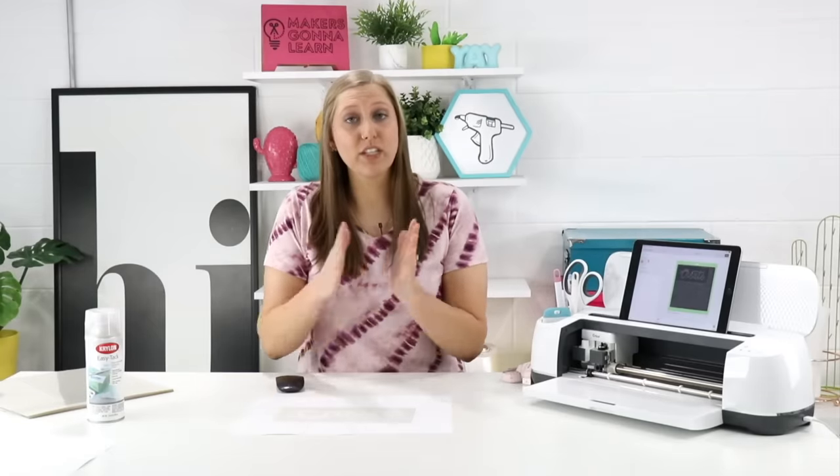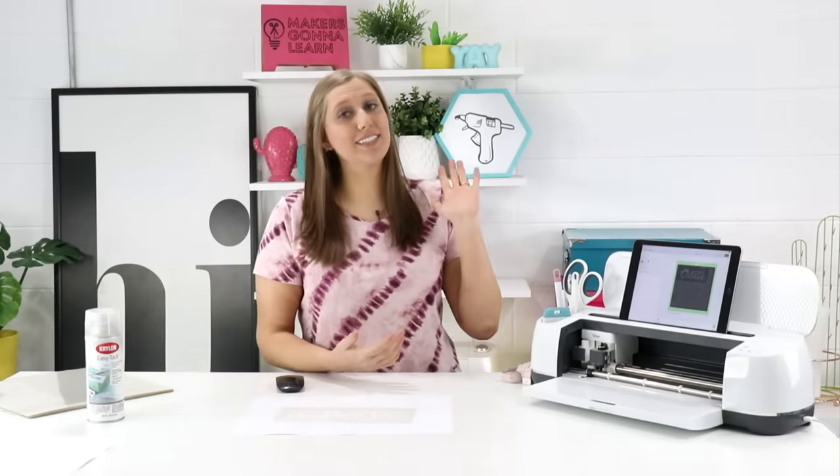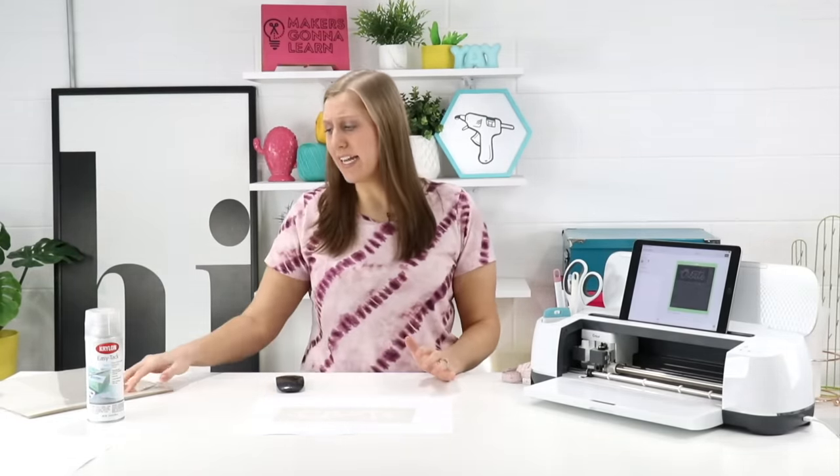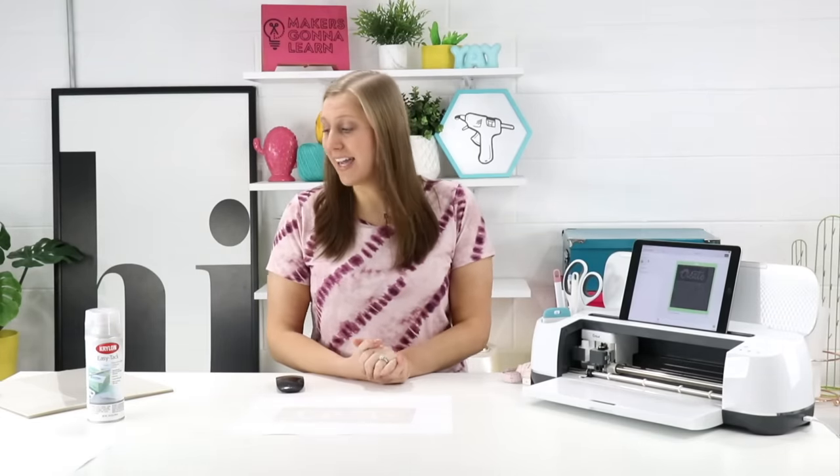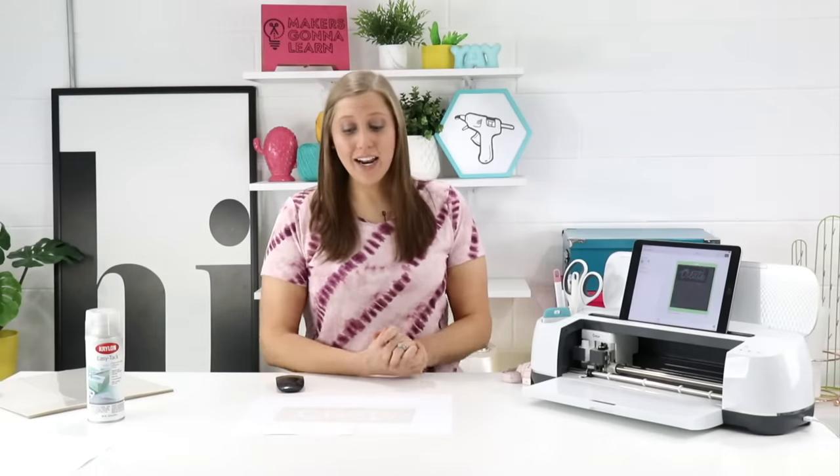This is so cool and I love that it's reusable — you haven't wasted a ton of vinyl or anything like that. The craft plastic is pretty affordable: for 25 sheets it's about 20 bucks, so a little less than a dollar a sheet. You can buy packs of 4 or packs of 25. Again, get the blue pack — you want the 0.007, not the 0.020. Get the blue pack, not the green pack, and you'll be golden. That's Graphics brand. The adhesive is Krylon brand, and we used our deep cut blade in our Cricut Maker.